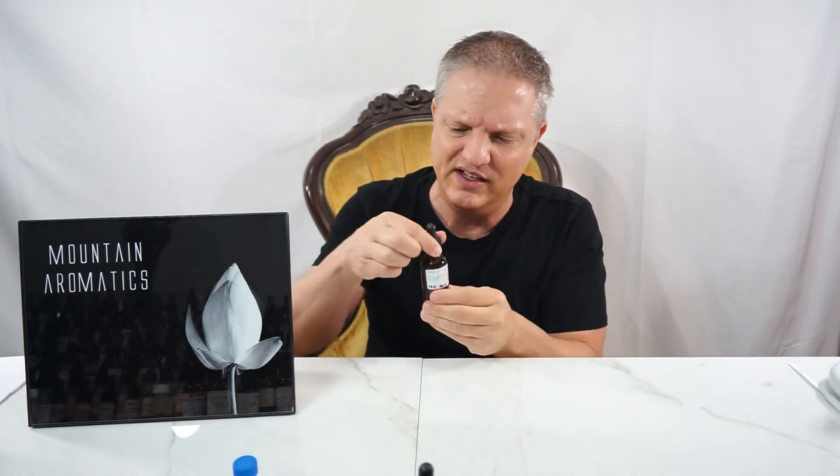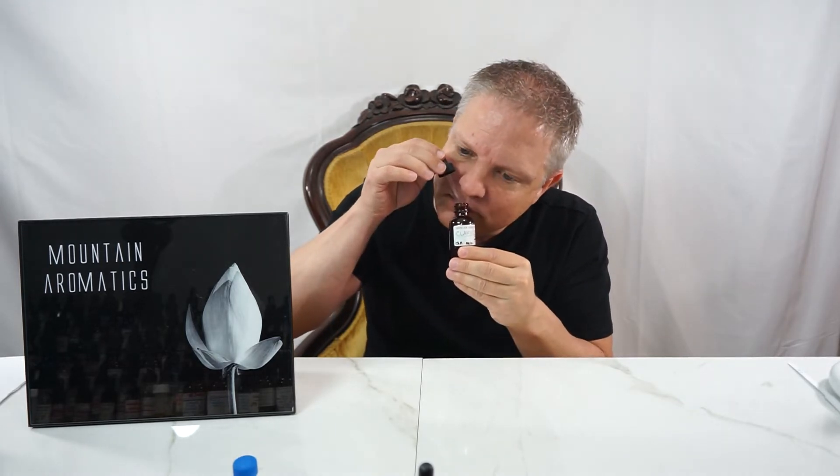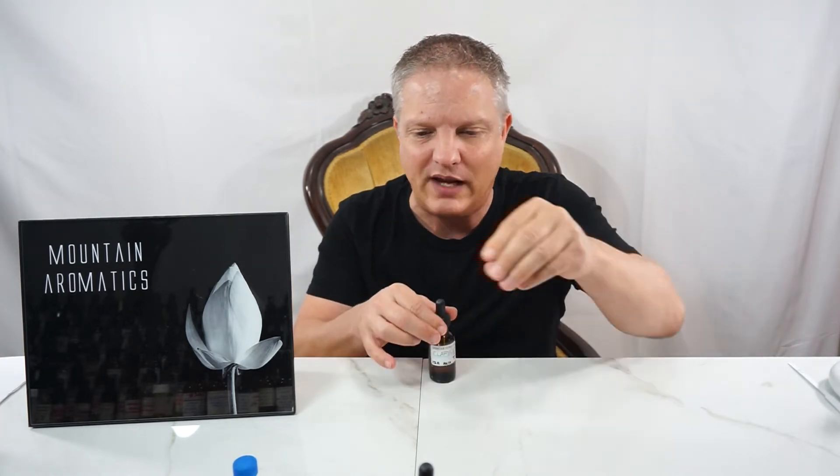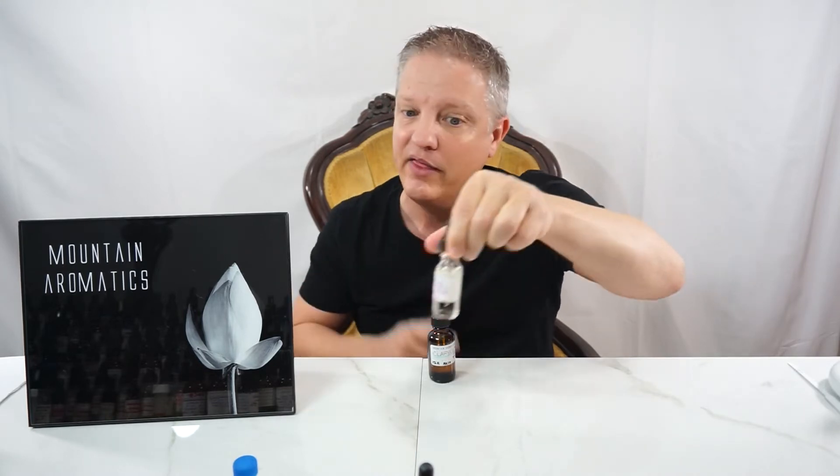You can go in the floral direction — like floral rose — but you can go in any direction, any type of floral, with this as well. Like this and peach — I just made a brand new peach accord, these two together.